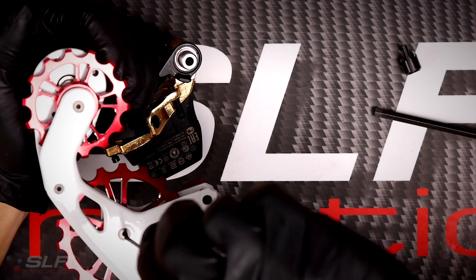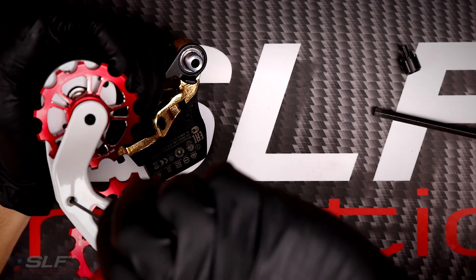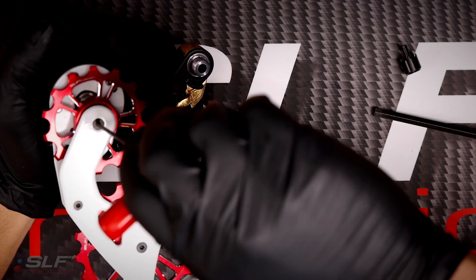Once all four screws are in, go back through, snug them all up, and this derailleur is ready to go back on the bike.